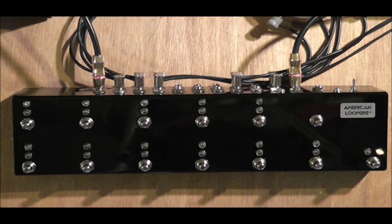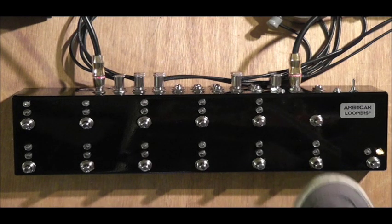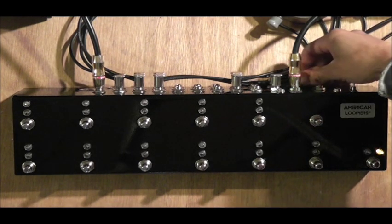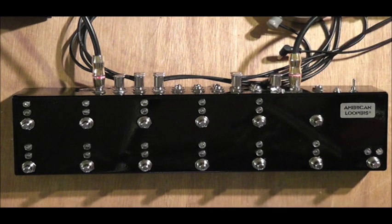It is 100% true bypass, and to show you this, here is our clean sound. The looper is on, and I'm going to take the power off — just the looper — and you can see it's still working. The signal still goes right through it.